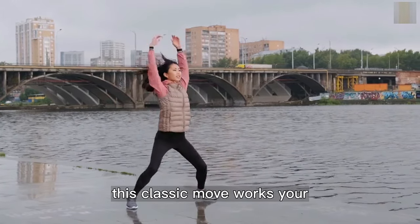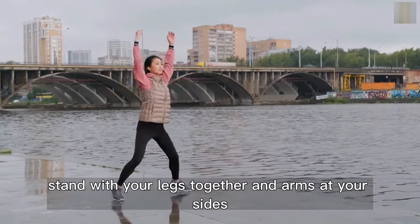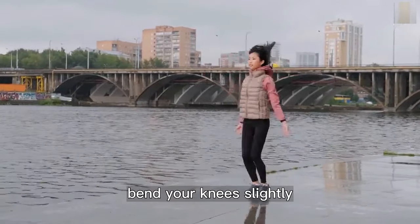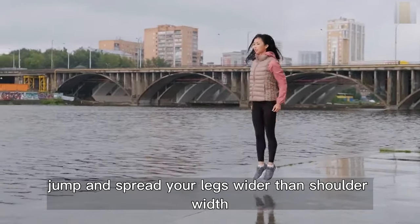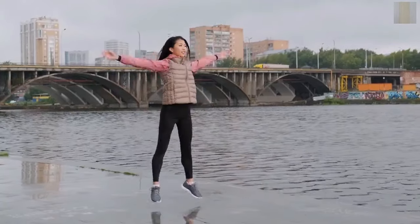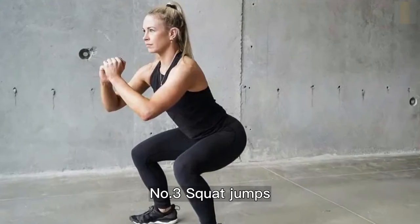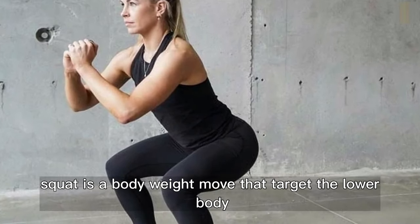Number two: jumping jacks. For a full body workout, add in some jumping jacks. This classic move works your entire body while increasing your heart rate. Stand with your legs together and arms at your sides, bend your knees slightly, jump and spread your legs wider than shoulder width lifting your arms overhead, jump to center and repeat.